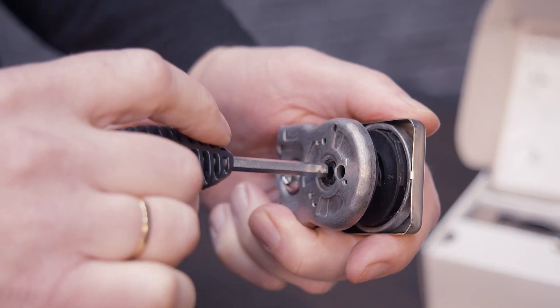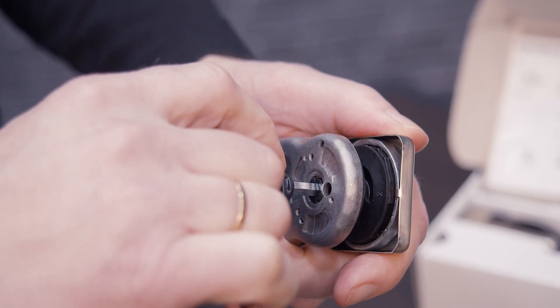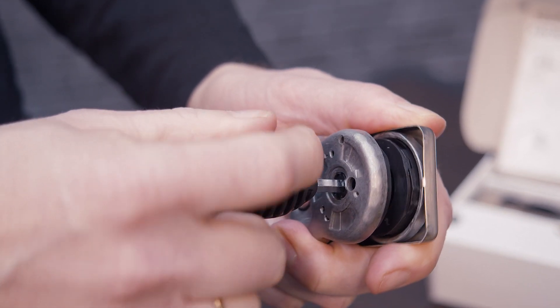On a standard clamp you need to know which glass thickness you have before, and therefore you might need to change the rubber set. On the Kronos clamp you don't need to choose before — you only have one rubber set, and you use an allen key, put it inside, and you can turn it so it adjusts to the right glass thickness.